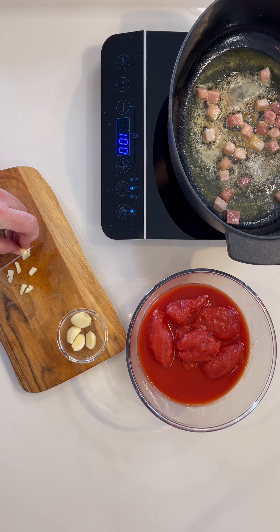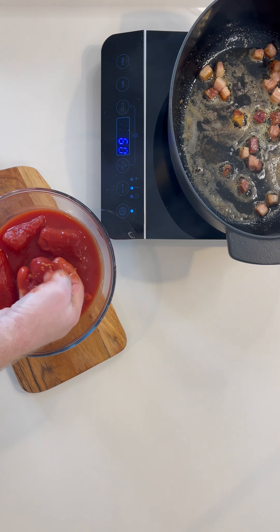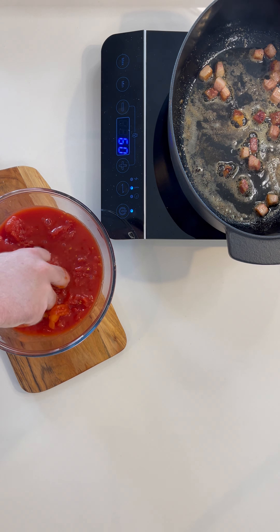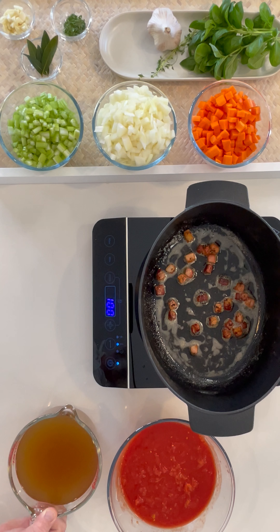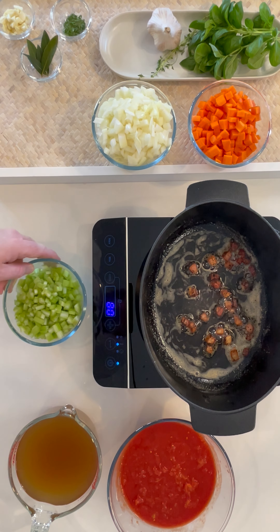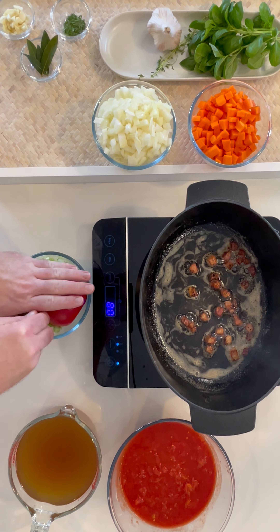Roughly dice your garlic and crush your whole peeled tomatoes — it's always fun to get your hands dirty. Remove the chicken stock from the microwave; we just wanted to remove the chill. And now it's time to add in the mirepoix.